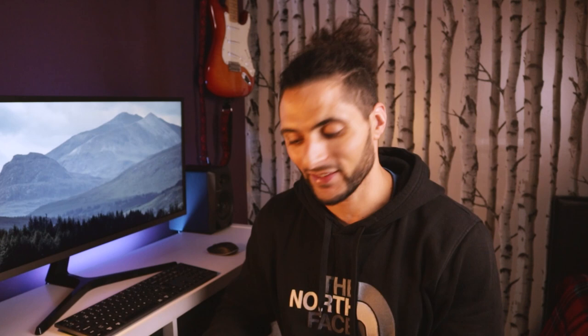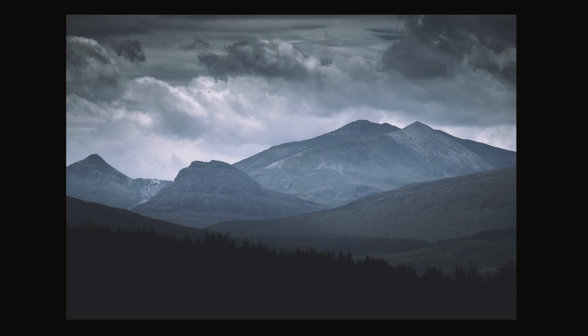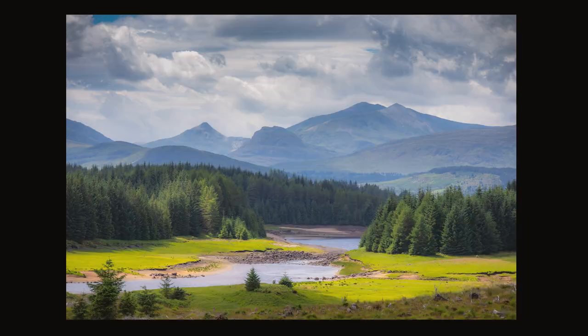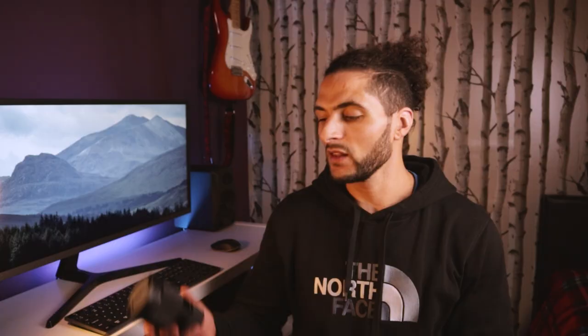One of them obviously being that it's 16mm, and that's going to be great for landscapes — you guys know how much I love landscape photography. Also because none of my other lenses allow me to shoot at 16mm with such a low f-stop of 1.4.